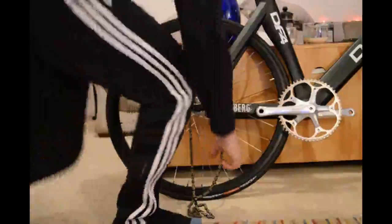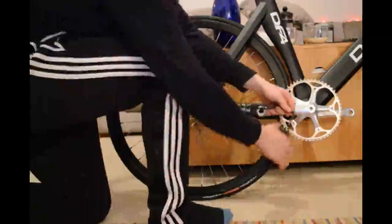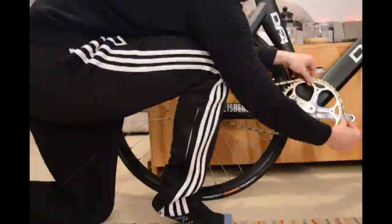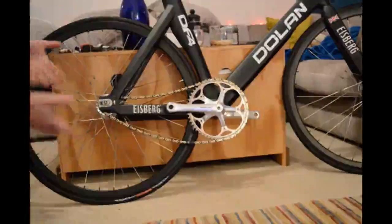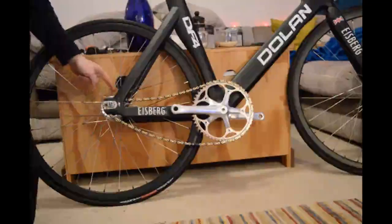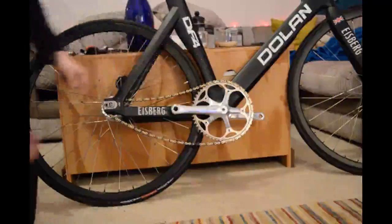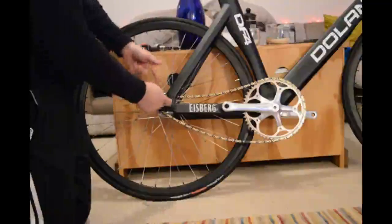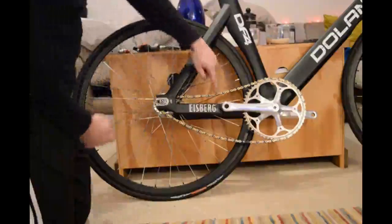What we want to do now is take our chain and hook it around the chain ring like this. So that's our starting position: the chain is still very slack but it's around the cog, it's around the chain ring, and the wheel is slotted into the dropouts. Our next step is to pull the wheel gently backwards and tension the chain correctly.